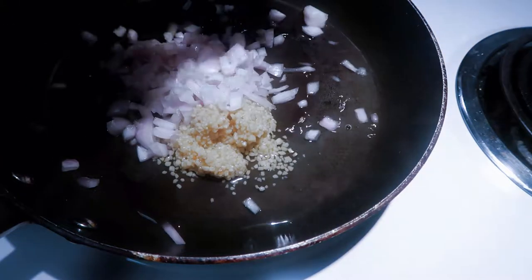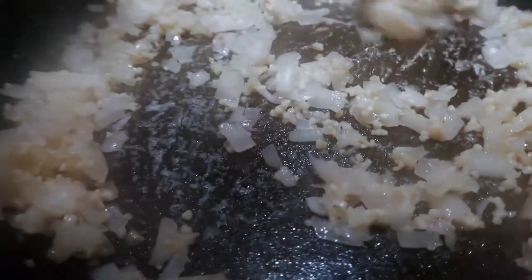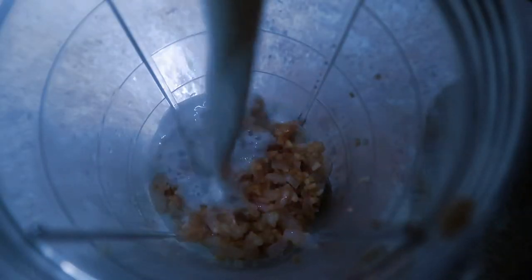While that's going, you're gonna want to put your garlic and onions in a sauté pan and sauté them until they're translucent. Once they're translucent, put them in a blender and blend it up. Add your nutritional yeast, salt, pepper, and other seasonings.